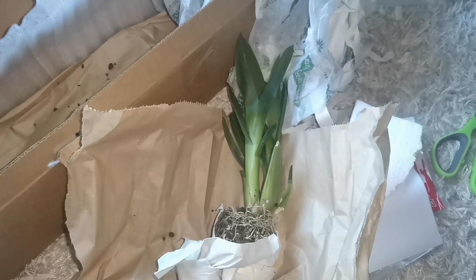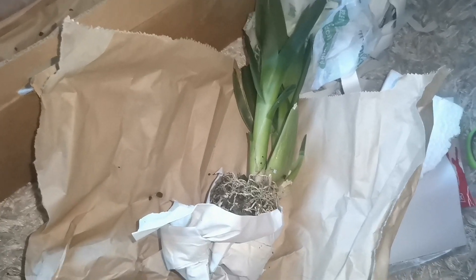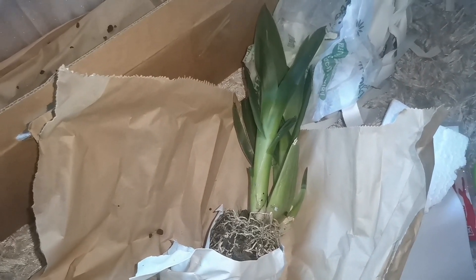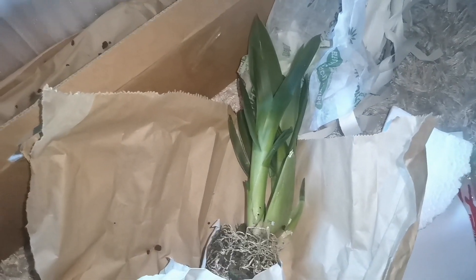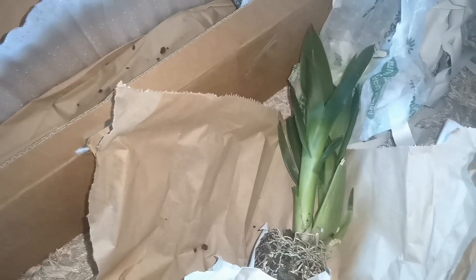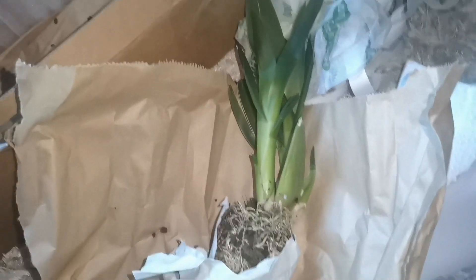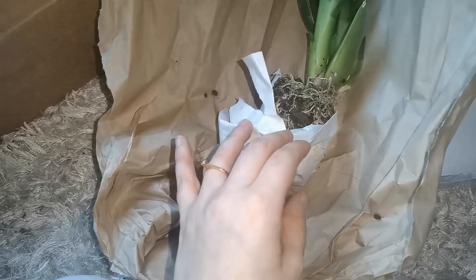When you receive orchids at this time of year with cold temperatures, you should try to acclimate the orchid. In my case, that would mean for about two days the orchid is going to receive a coolish temperature without any water — about 13–15°C. After that, I'm going to see what the orchid needs. Of course, the new orchids are going to be separated from my others.